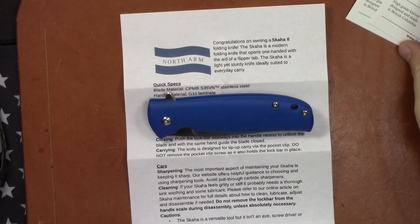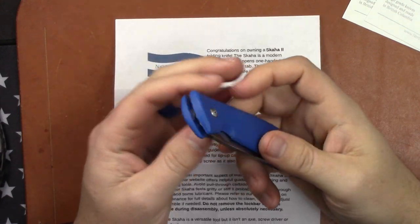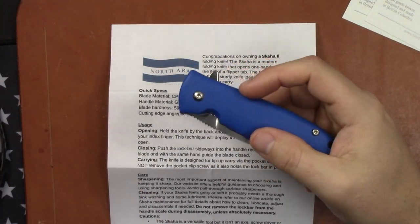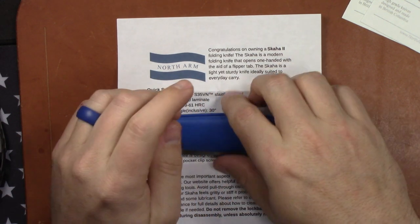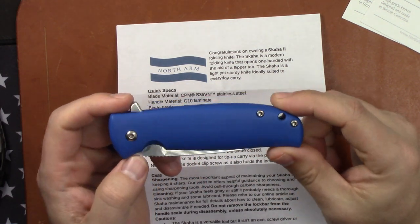Alright guys, we've got an exciting video today. We are looking at the new North Arms Skaha 2 — just got mine in yesterday and wanted to do a quick first impressions video. I hadn't handled one of these before, but they've had a lot of hype, mostly thanks to Nick Shabazz and his video on the original one. I've heard really good things about them, so when they opened their books up again and made some changes, I had to get on the pre-order.